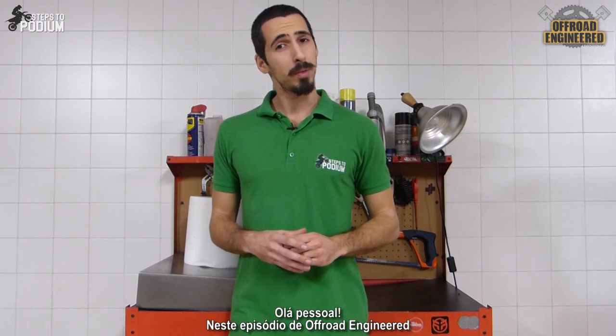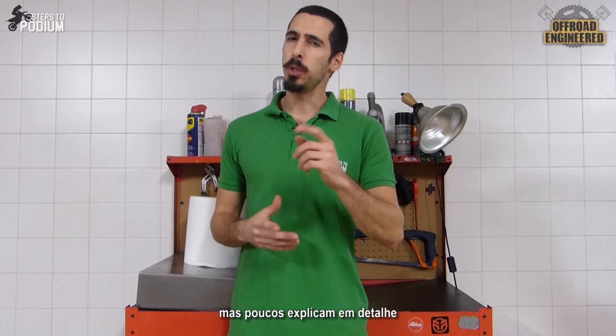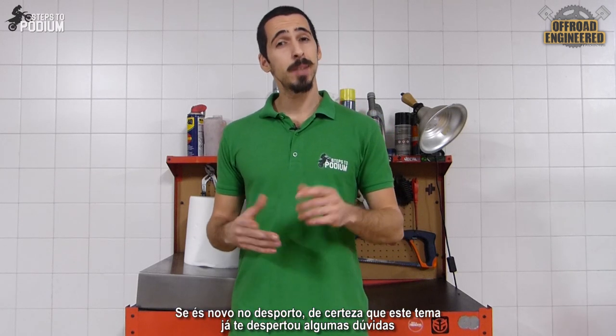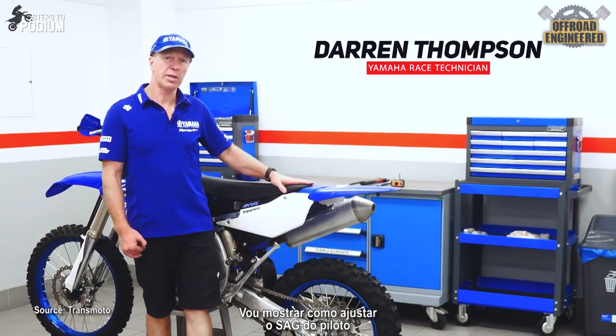Hey guys! In this episode of Off-Road Engineered, I'm exploring a concept that a lot of people talk about but few explain in detail. And this probably raises some questions if you're new to the sport. We're going to show you how to set your rider sag.